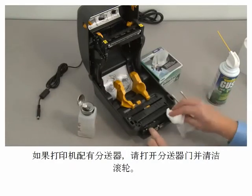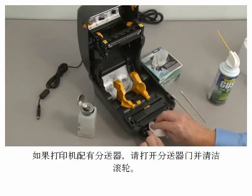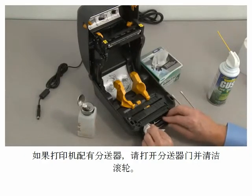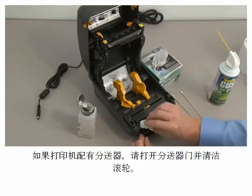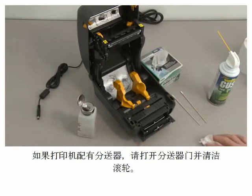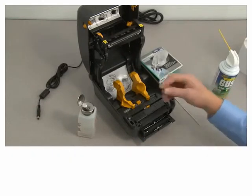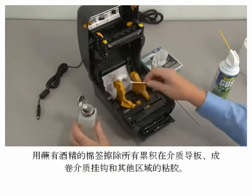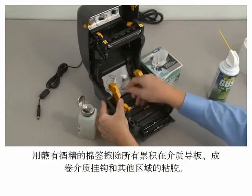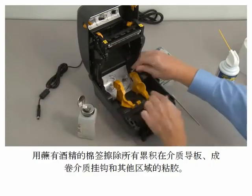For printers with a dispenser option, open the door and clean the rollers. Use a cotton swab moistened with alcohol to clean off any adhesive buildup on the media guides, roll holders, and other areas.